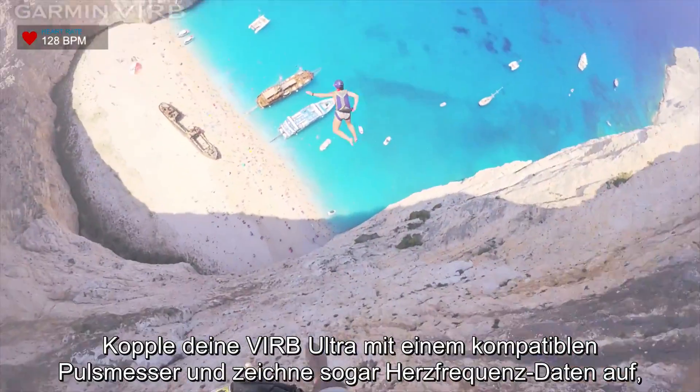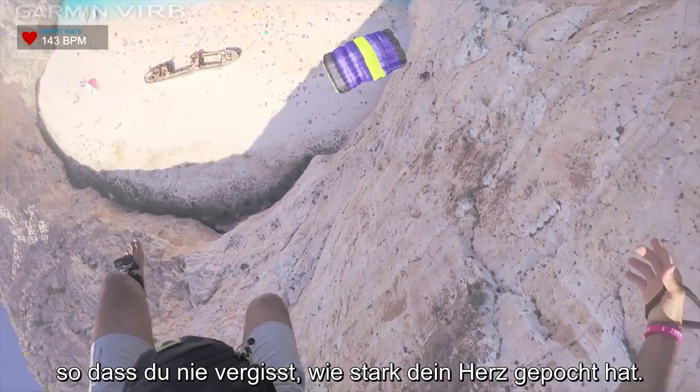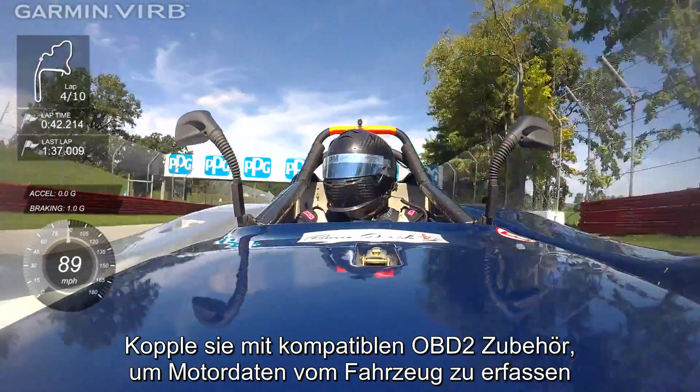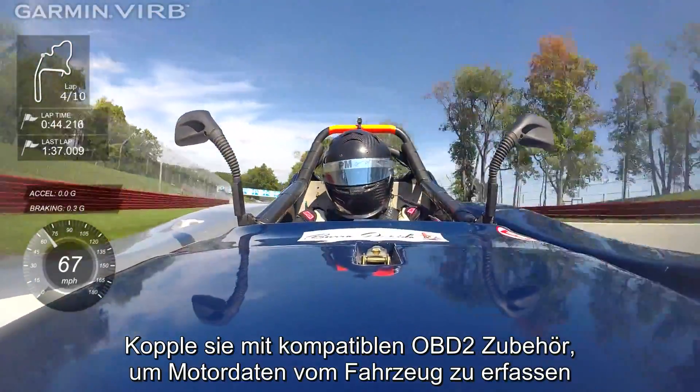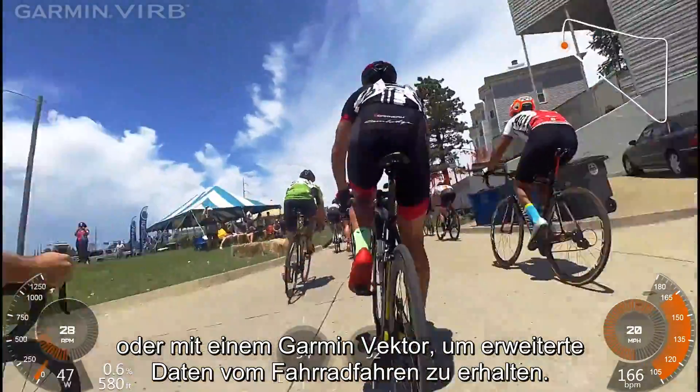Pair Verb Ultra with a compatible heart rate monitor, and you can record heart rate data so you'll never forget how hard your heart was pounding. Pair it to a compatible OBD2 accessory to capture vehicle engine data, or to a Garmin Vector for advanced cycling data.